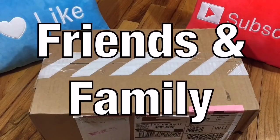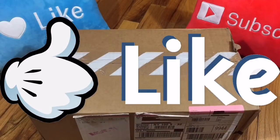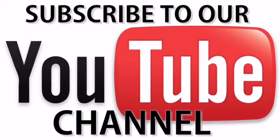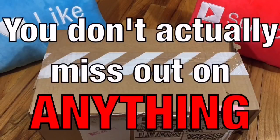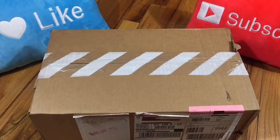Hey, what's going on friends and family, thank you for tuning in to another episode of BKL Reviews. Today we got a brand new unboxing I'm so excited about. First and foremost, before we get started, I definitely want to encourage everyone to hit that thumbs up button — it goes a long way. Also, if this is your first time tuning into the channel, please subscribe. It's your best way of staying up to date with the most recent content. You can also follow me on these social media platforms.